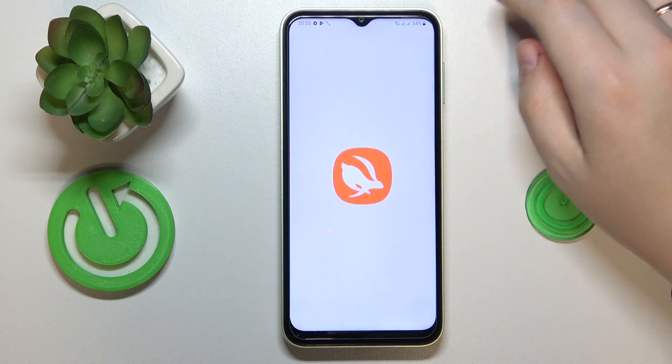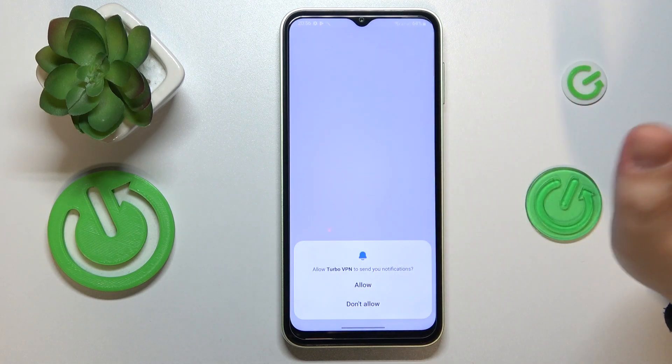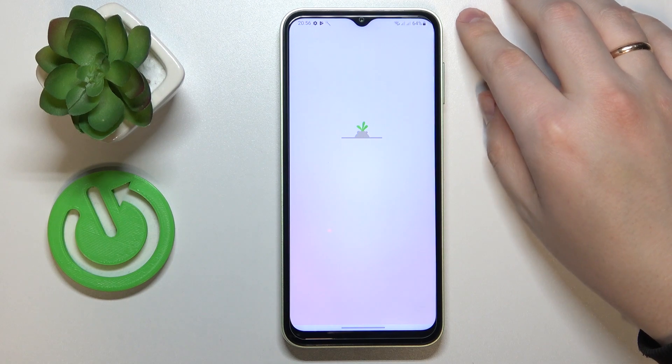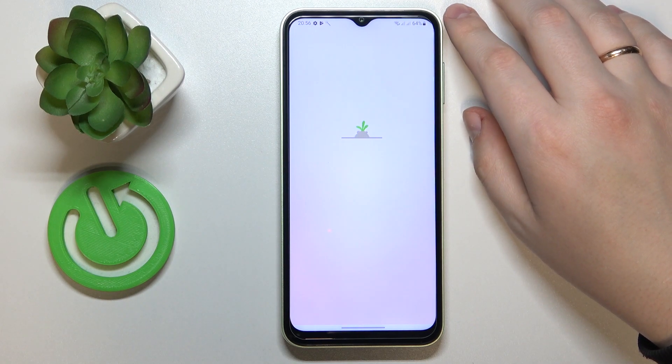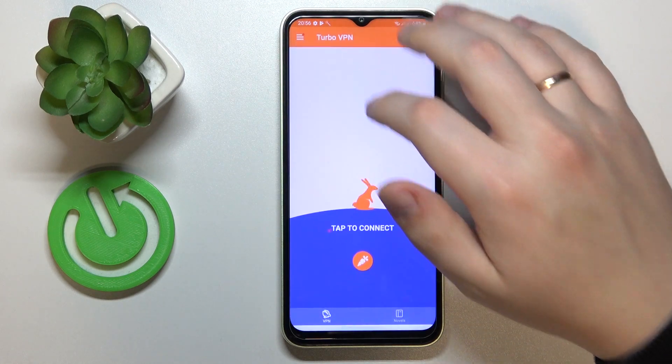Once the app is ready, go ahead and launch it. Tap the green Continue button. Choose whether you would like to allow this app to send you notifications or not. Then skip the ad to finally establish the VPN/proxy connection.